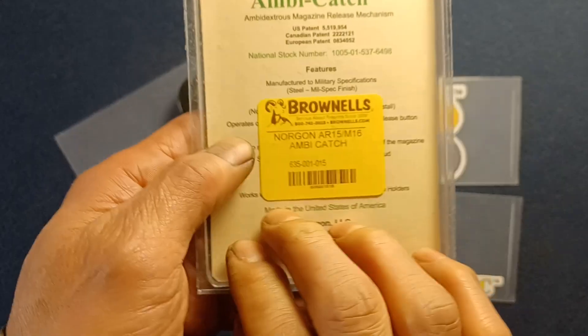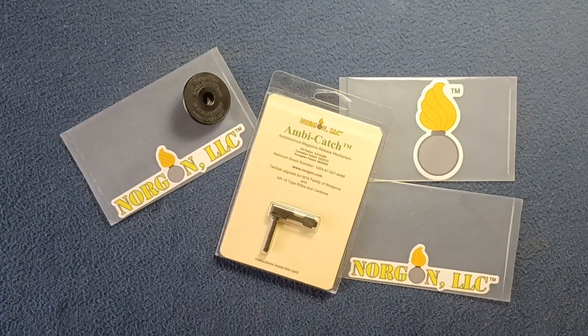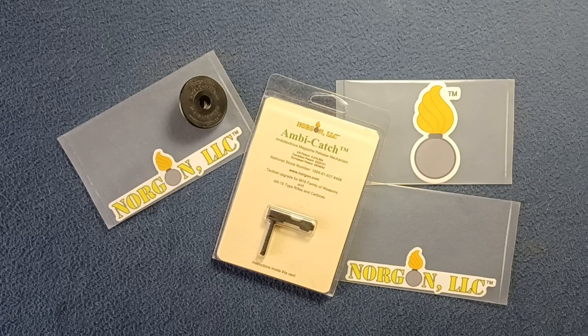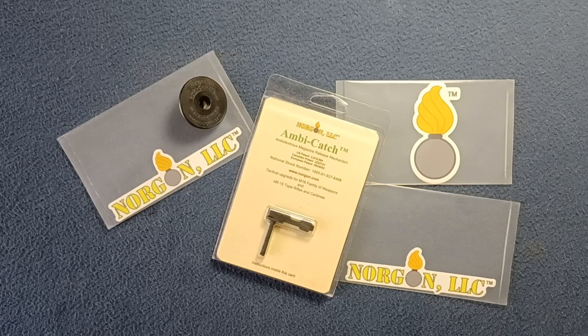So just a quick look at Norgon's Ambi-Catch and some other items from them as well. This has been another show-and-tell video. Feel free to check out the show-and-tell videos on the channel — we also do book reviews, media reviews, and unboxing videos. Feel free to like and subscribe, and thanks for watching. See you next time.